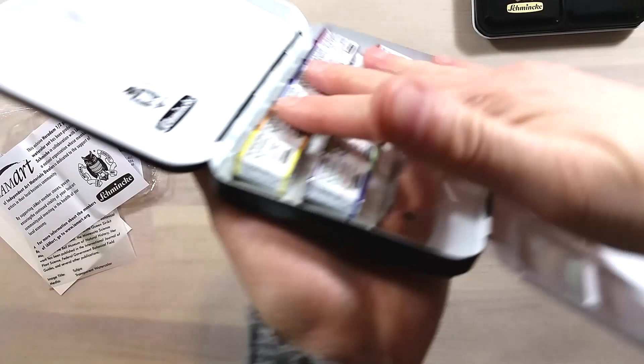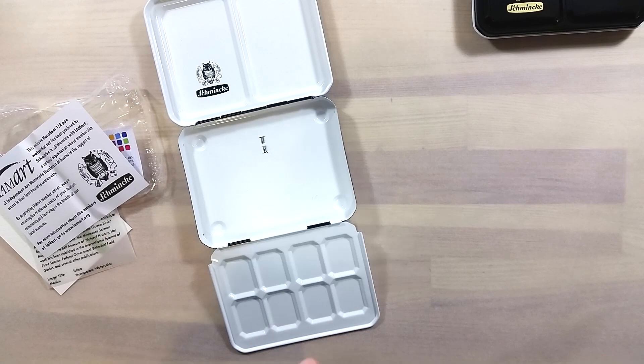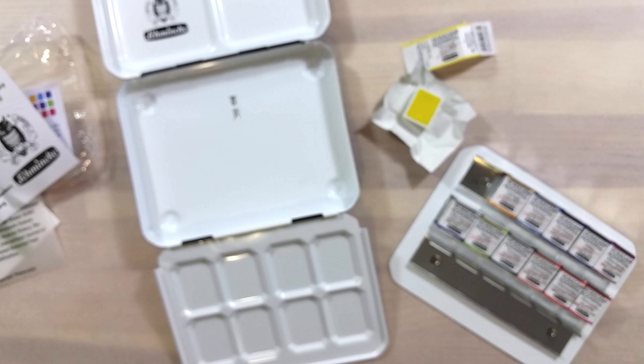I took a moment as I unwrapped the pans to write the color's name on them using a Pilot Twin Marker Pen. This pen works really well on pans, and the writing dries quickly. Schmincke's labeling is hit or miss, and I wanted this to be more practical.